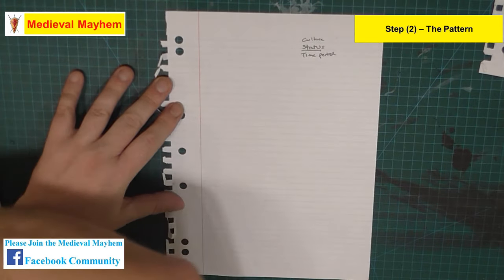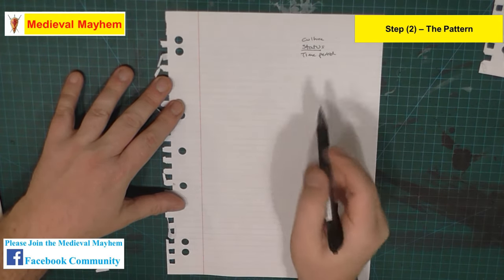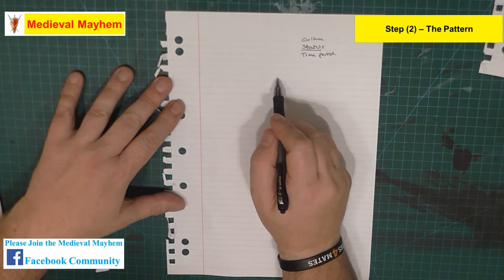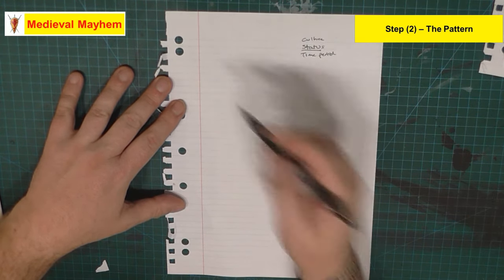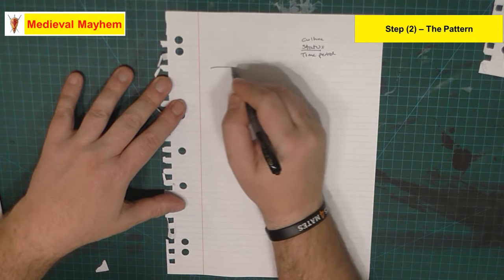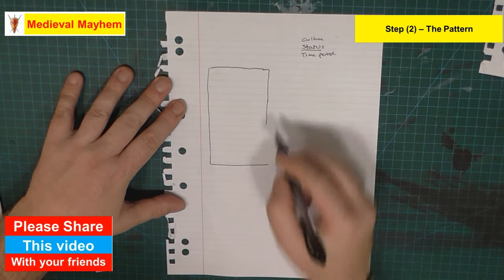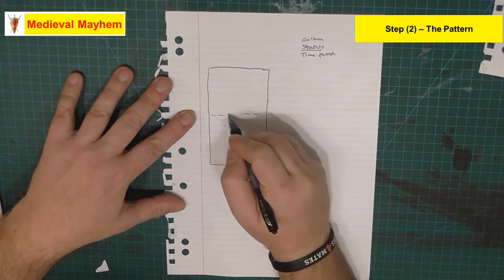The typical pattern for a medieval style tunic - this is particularly based on a Norwegian bog find that relates to around about the early 1100s. So let's talk pattern. The pattern usually consists of six pieces. The first is a large rectangle piece, and this is the torso - the front and the rear of our tunic. It's a single piece, folded in the middle, and there is a head hole.